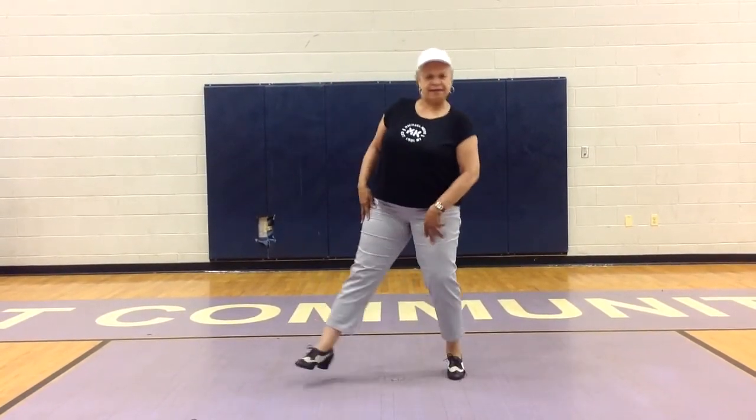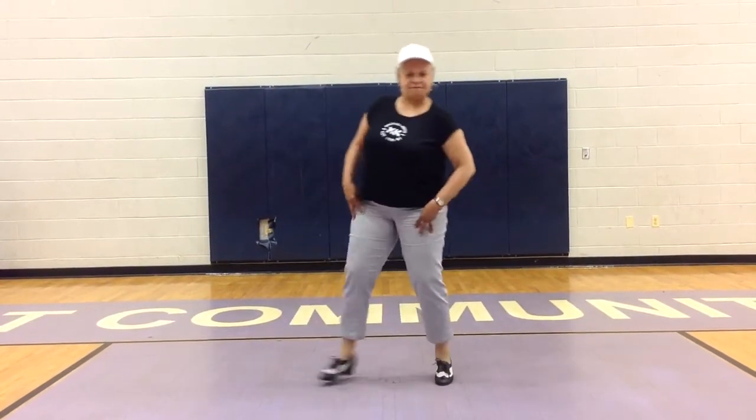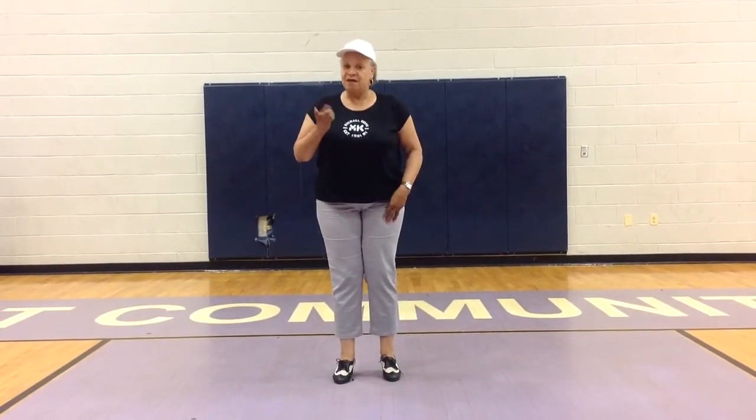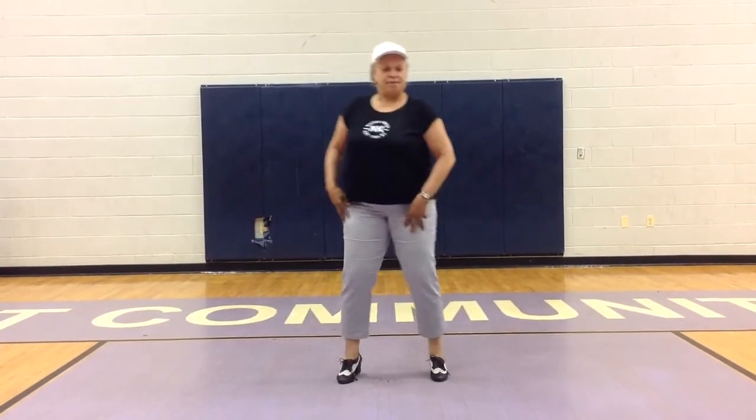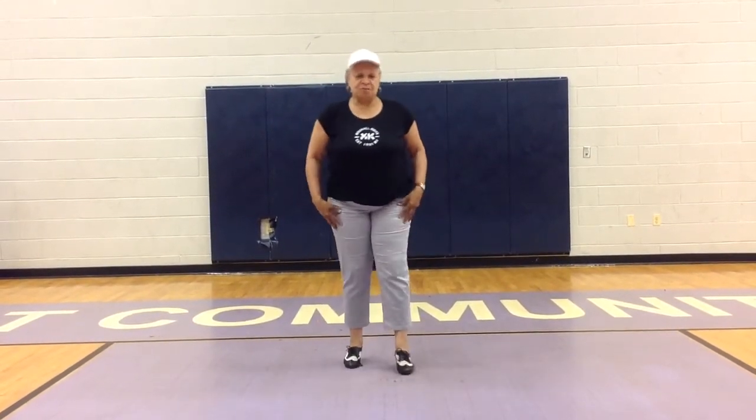Then we're going to immediately go into a right kick, left, and kick. So you're really going to lean — right kick, left, left kick, right. You're only going to do that one time, so it's one and two and three and four. Step up right, left. Five, six, swish, seven, eight. That's the third eight count.